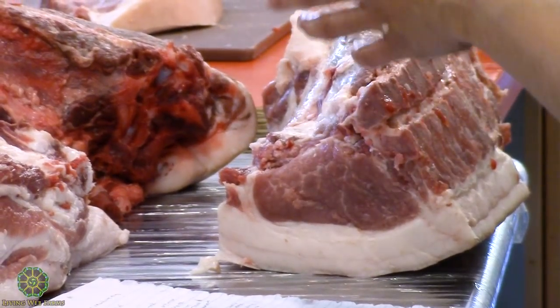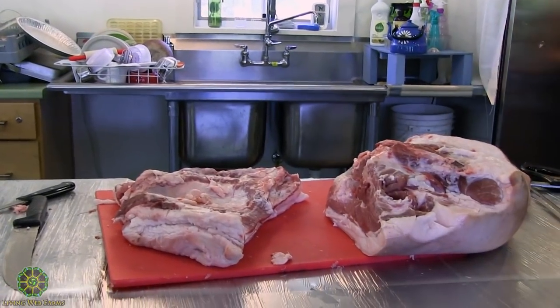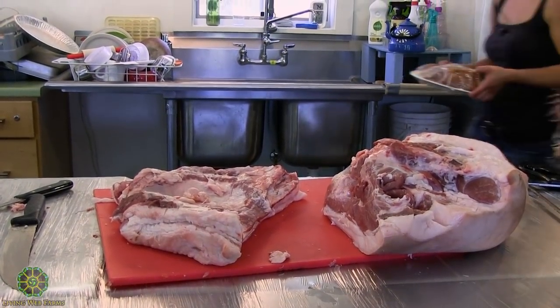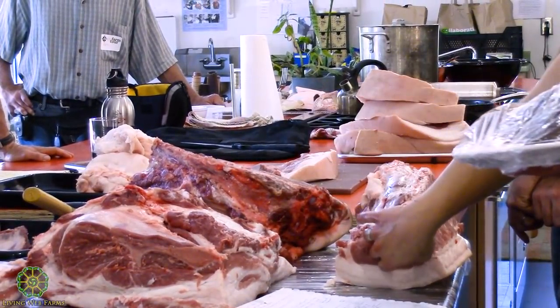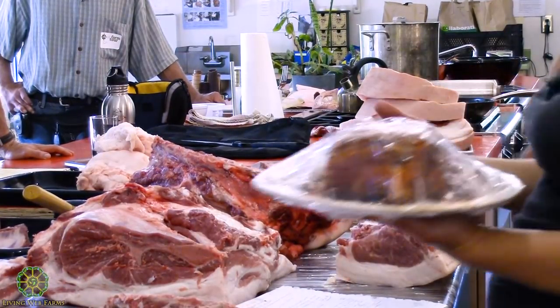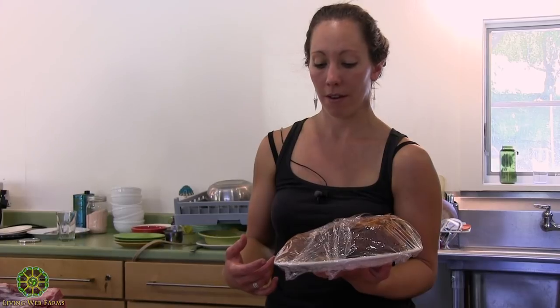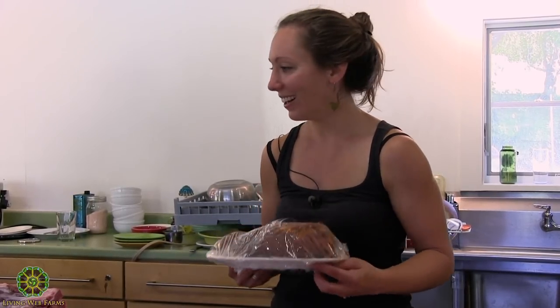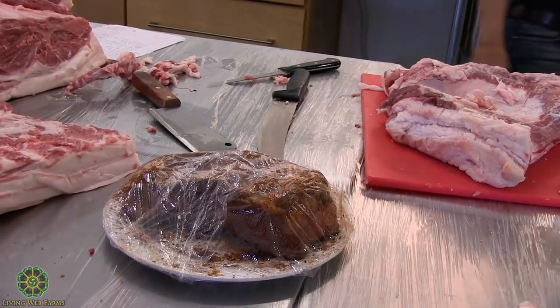I'm making a tasso today. One of my favorite things is to take muscles you don't usually use for a cure and use them. Tasso is usually made with a piece of strip loin, but we took a couple rib chops and boned them out. I rubbed them down four days ago, they've been sitting in my fridge. We'll stick it in front of a fan to dry for about two hours, then smoke it until it's done. We're serving it tomorrow night.